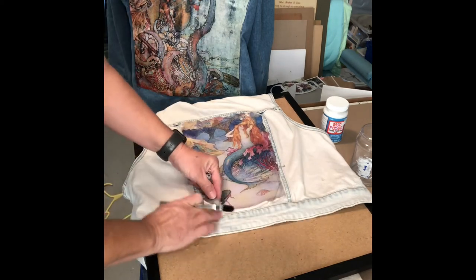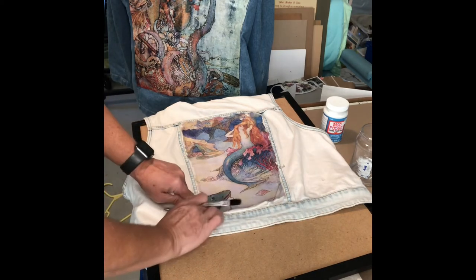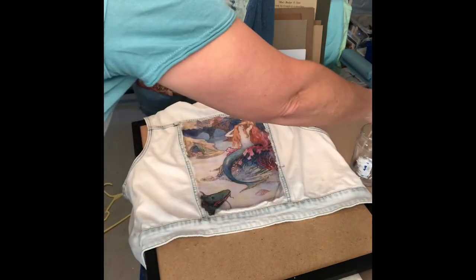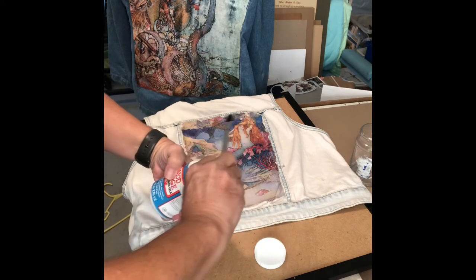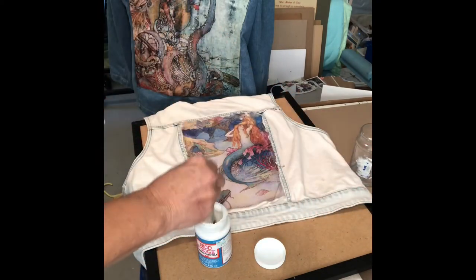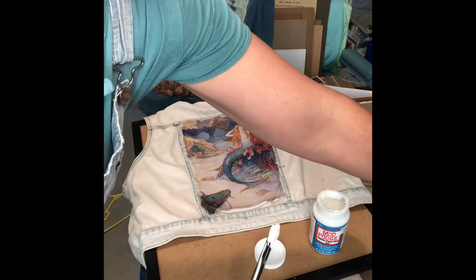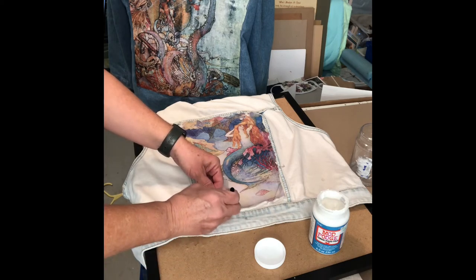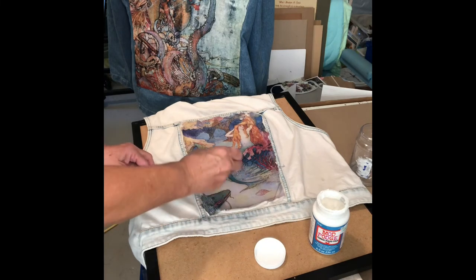It didn't stick so good right here, so I'm gonna try to fix that right now — I think I'm gonna wet my brush and stick some more Mod Podge under here. Then I'm gonna do my top coat.